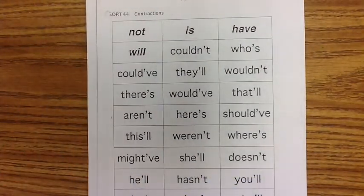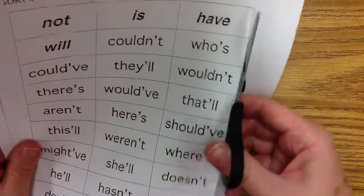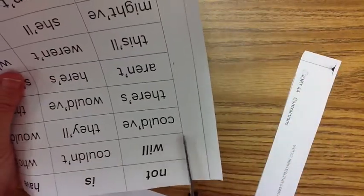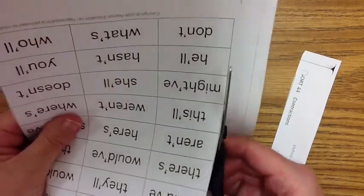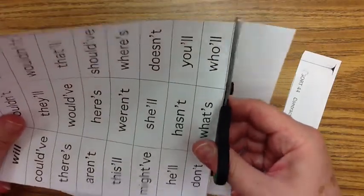If you forgot your words, pause the video and copy this sheet to make your own spelling word boxes. What you need to do first, as usual, is cut out your words. Cut all the way around. Make sure you do not throw your title away — you need to have your title on your page for your assignment.